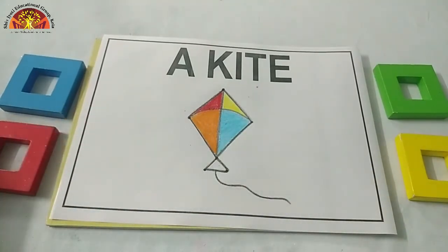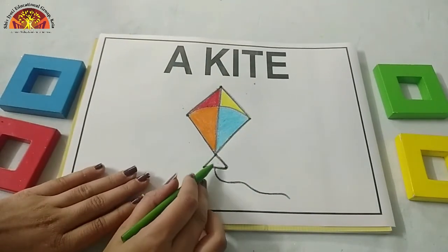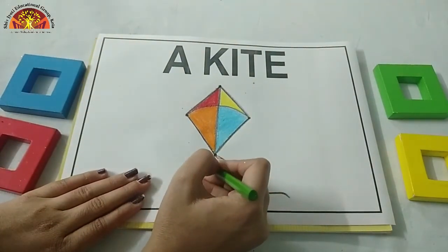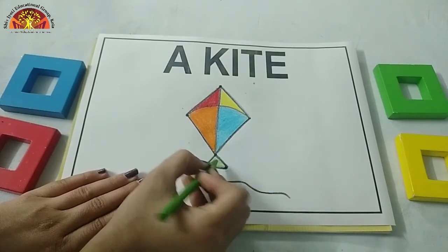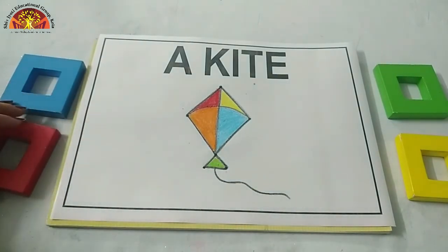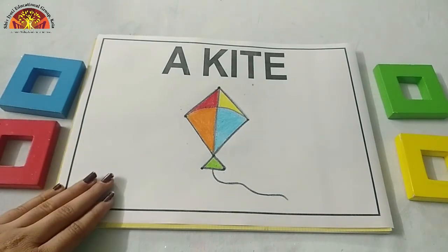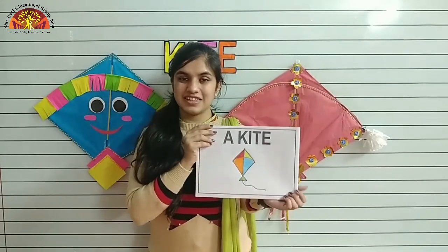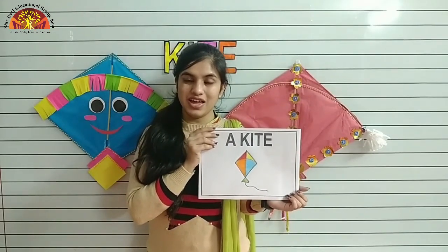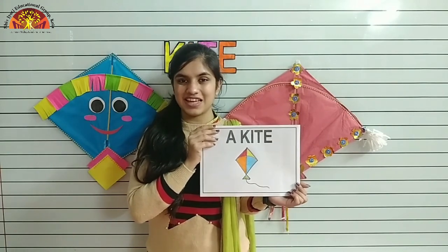Now after orange colour, take out the green crayon and colour in this part. See, kids — I've done my colouring and our kite is ready. Kids, in this way you have to draw and colour a kite. Have a nice day. Thank you, bye-bye.